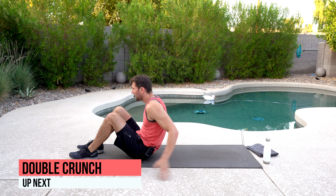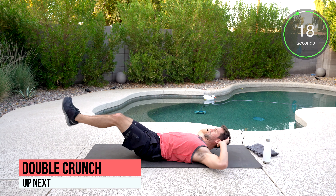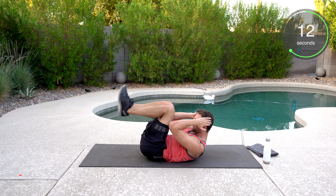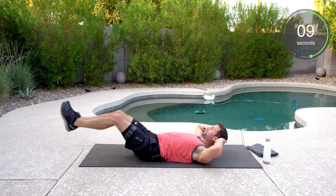Here we go — double crunch, on our back. Crunching, legs fully extend and elbows to knees. Great job. Breathe. Well done.